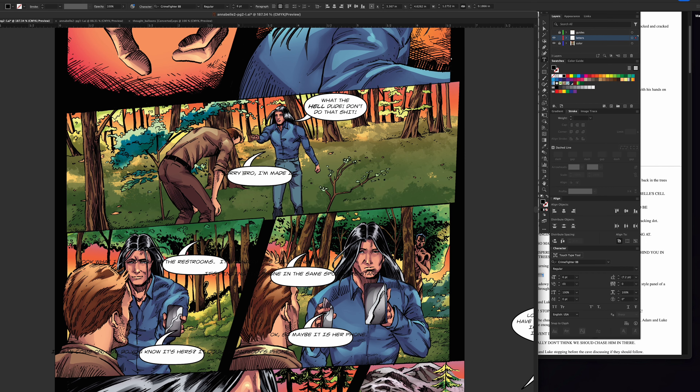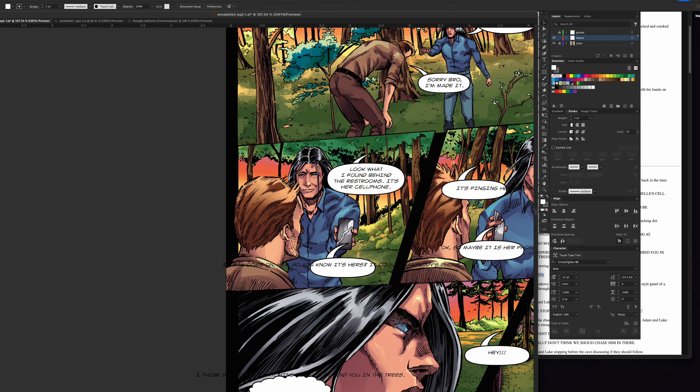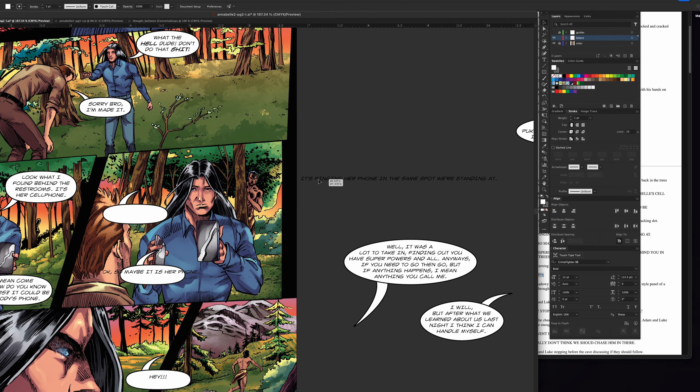Me being the writer of these books, I have the luxury of going in and adjusting the script as I see fit. I wrote this script probably over a year ago — wow, it's been almost two years now. By having that script two years old, it really comes down to making sure everything flows. You're writing something and you think it's great, then you go back and look the next day and you're like, well, what was I thinking?